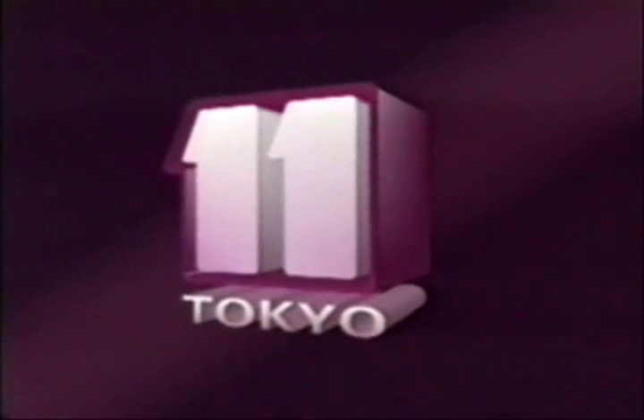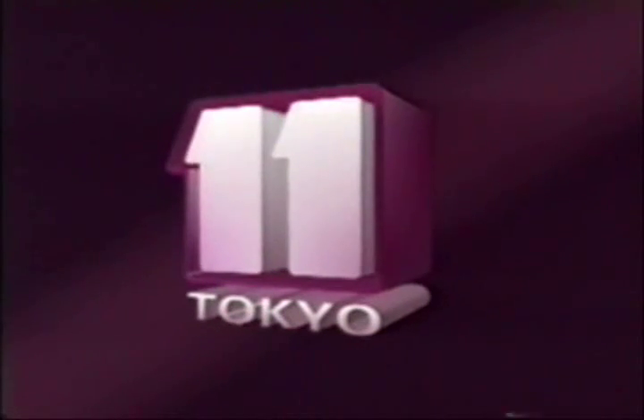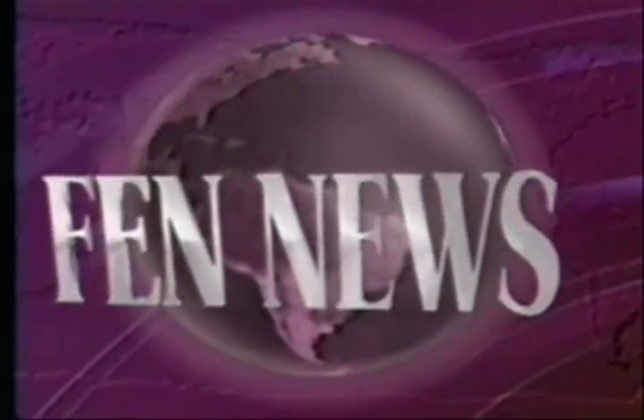This is FEN Tokyo, TV 11. From AFRTS and Contoplane Public Affairs news sources, this is FEN News.